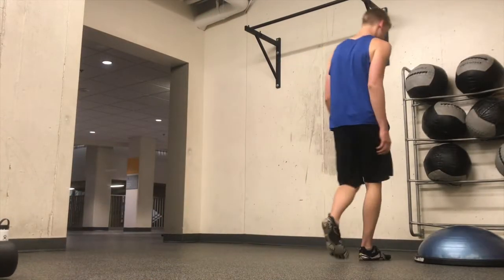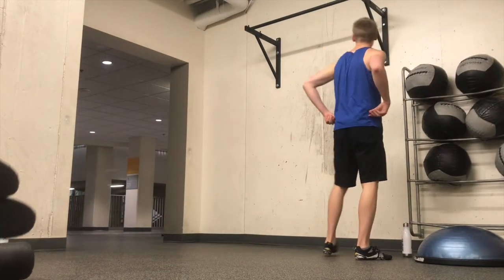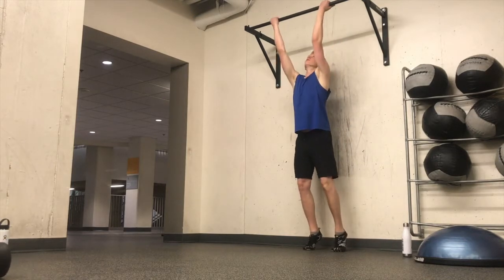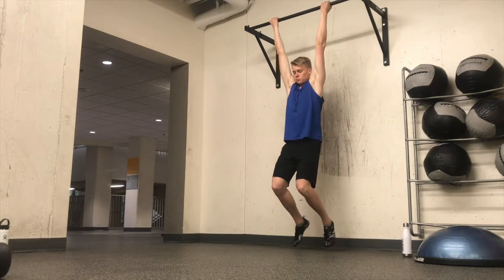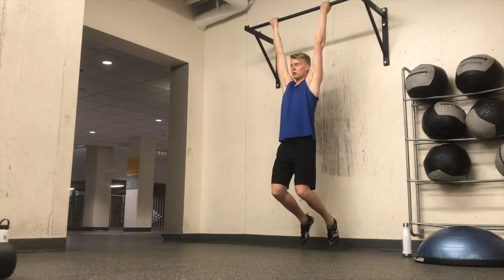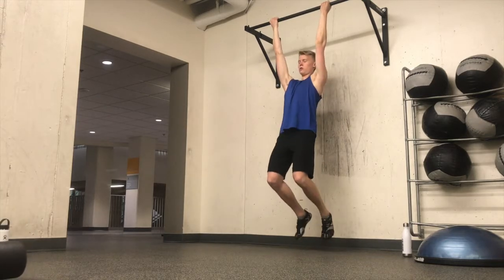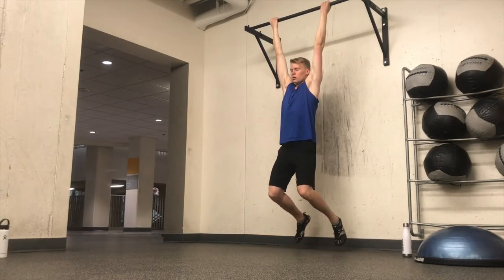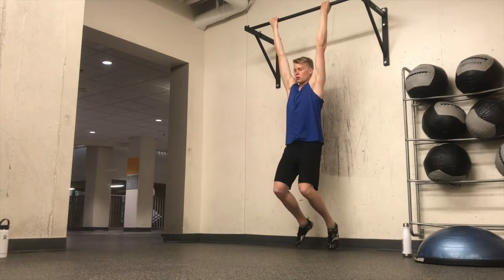Hello everybody and welcome to another video. In this video I'm going to show you the warm-up routine that I do generally — obviously there's variation — but that I do before a rack pull, deadlift, back, or really any type of workout. This is fairly dynamic, so I'll just get into it.